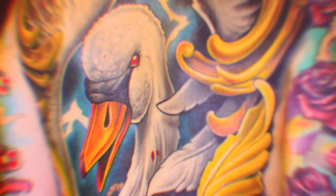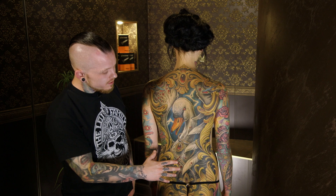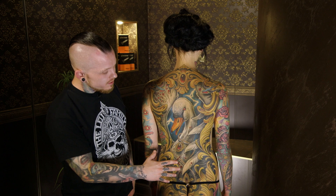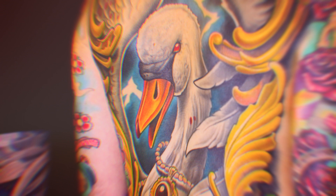I love working with Cheyenne machines because it's a solid, constantly running motor which allows me to do really big areas, fill them, and because of the stable motor you can do really smooth blendings and make a nice saturated tattoo.